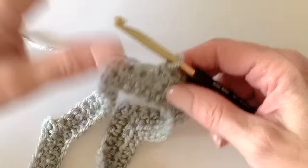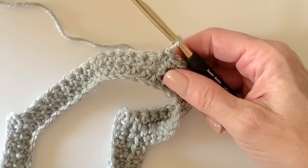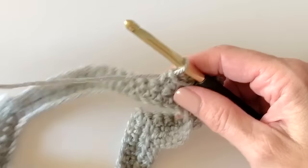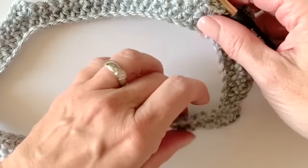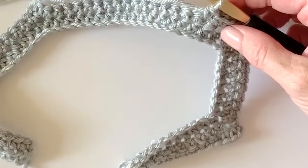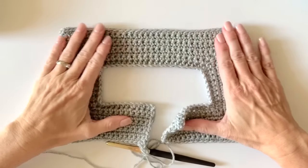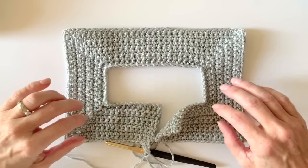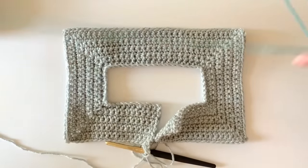We'll do a color change after row nine, then continue increasing with the new color for rows 10 and 11, and join for the armholes on row 12. Let me do a couple more rows and then I'll show you how this is a little bit larger than the other one. I have increased for nine rows, and for the next two rows we're going to do the color change.